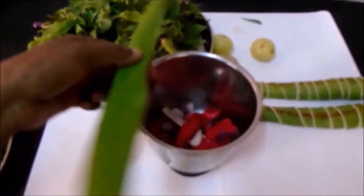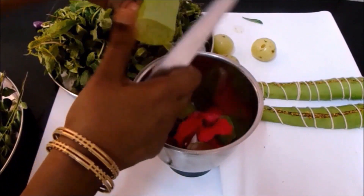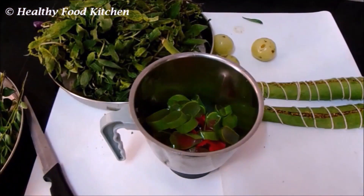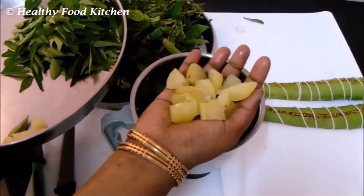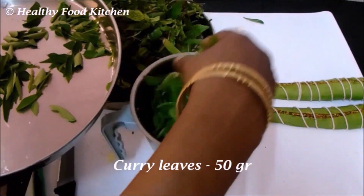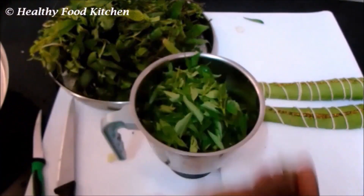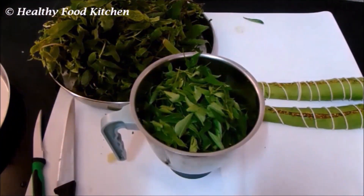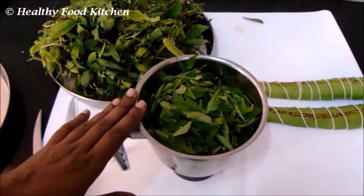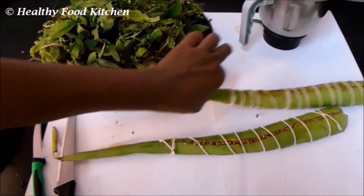I have taken a small piece of aloe vera. Trim off the thorny edges, cut it into small pieces, and add it to the blender jar. I am adding about three amla, cut into small pieces, and about 50 grams of curry leaves. Curry leaves are also very good for hair growth. If you get henna leaves, you can add those too, but since I'm adding curry leaves and other ingredients, I have skipped henna.